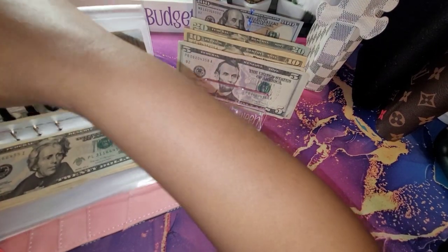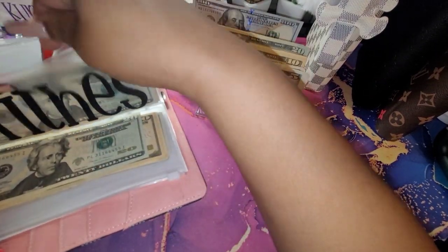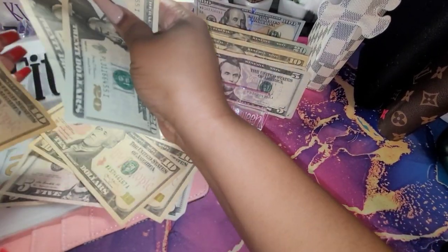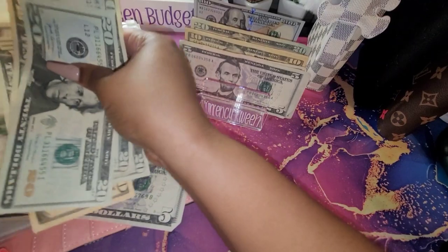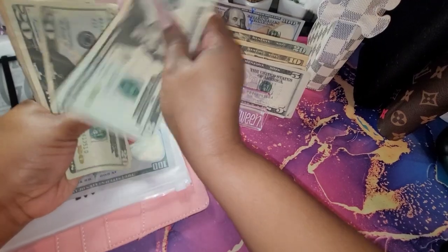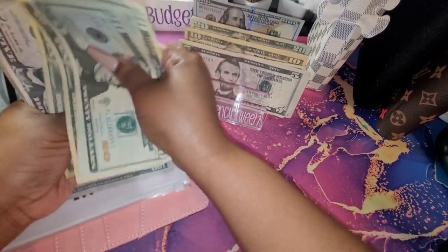I'm going to throw this into Todd's since I got that extra little change here. So now I have $20, $40, $60, $70, $80, $90, $100, $5, $10, $15, and $20. That worked out perfect.